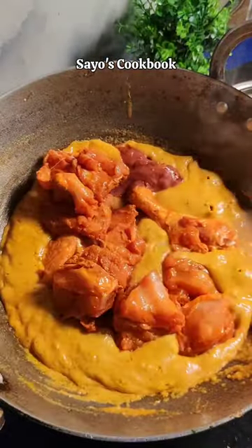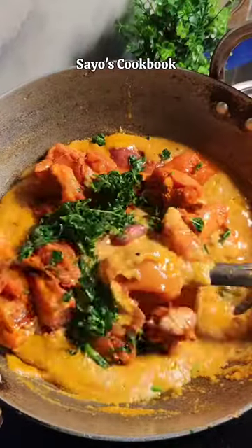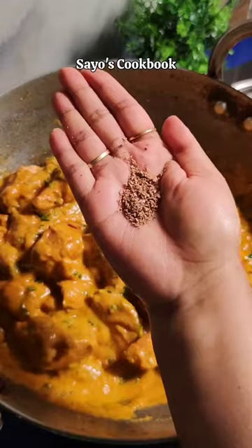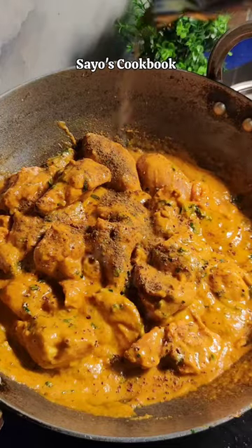Now we add all the marinated chicken pieces and add the methi pata that we had fried, and stir it for a little while. Then we add some salt, some jayfal powder, and some masala powder on medium flame.